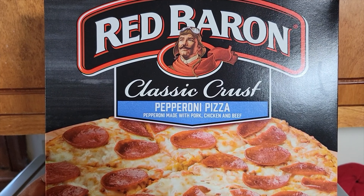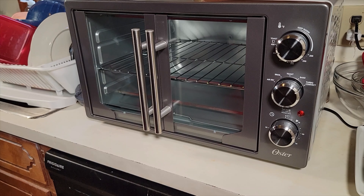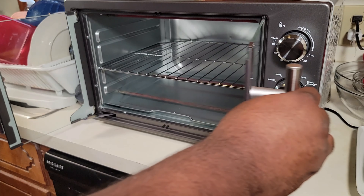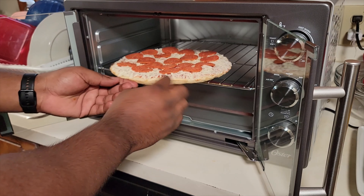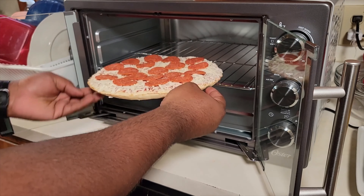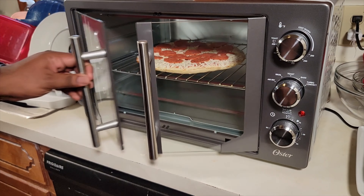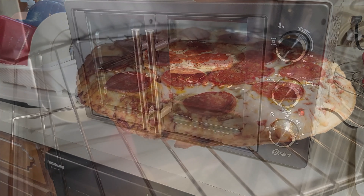The kids wanted some pizza, so we're going to make a Red Baron pizza. We preheated this oven to 400 degrees. As you can see, it fits perfectly.